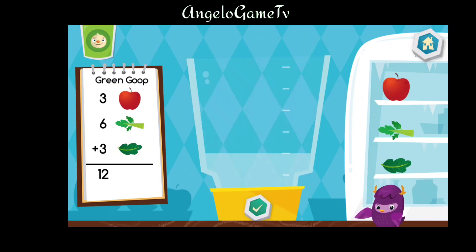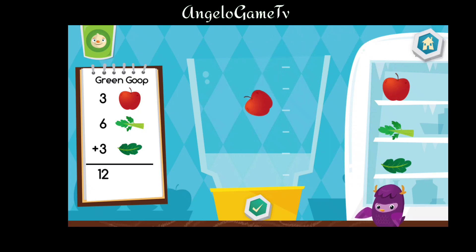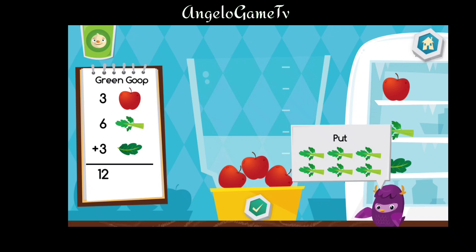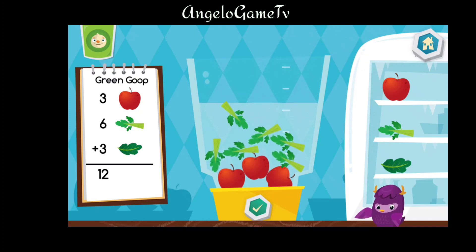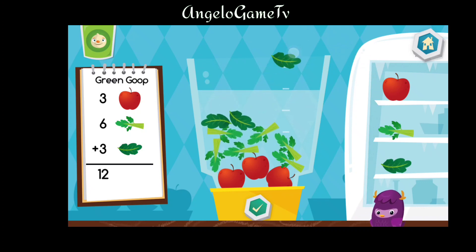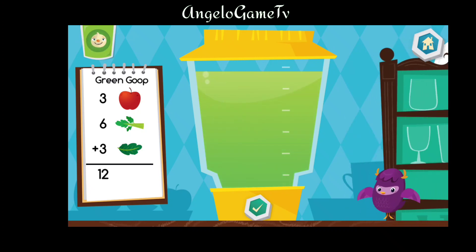Now let's make a green goop. Put three pieces of apple into the blender. Put six pieces of celery into the blender. Put three pieces of kale into the blender. That looks delicious.